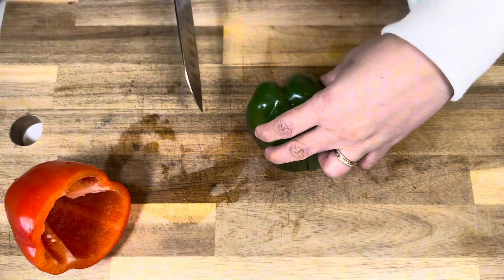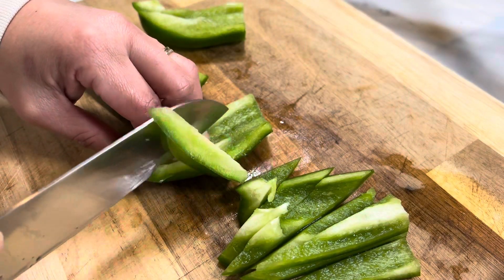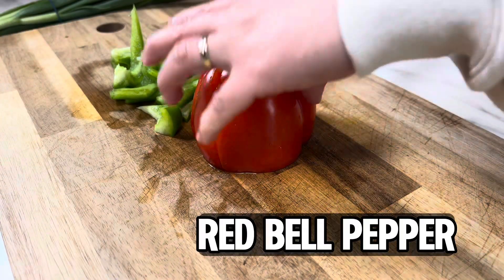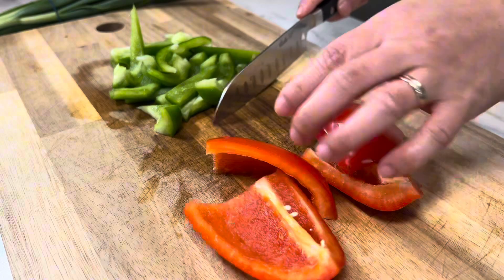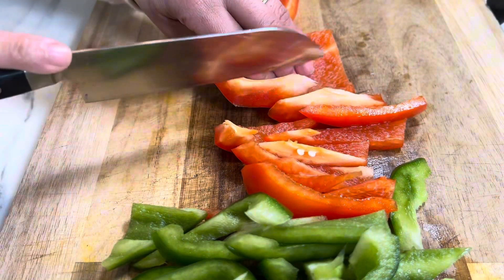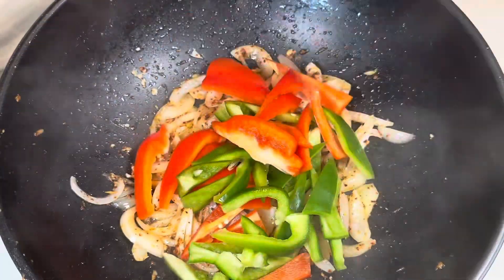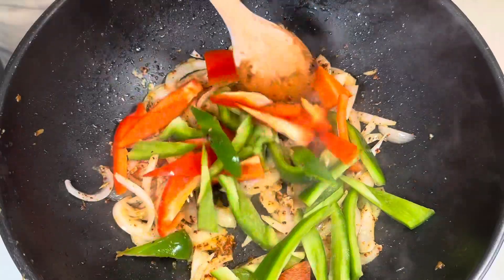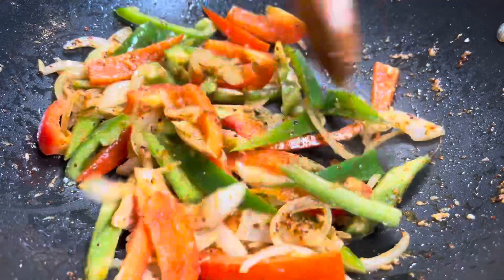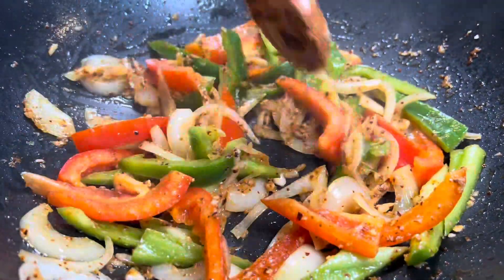After the onion, it's time for our next vegetables. We start by slicing our bell peppers. We'll slice our bell peppers into thin slices so they can quickly cook along with the other ingredients. After the green bell pepper, you can repeat the process with the red bell pepper. Red and green are simply for visual appeal and don't affect the taste much. After we've sliced the bell peppers, we can add them to the wok along with the onion, ginger, garlic, and chili flakes. Then we'll stir-fry them together for a few minutes.